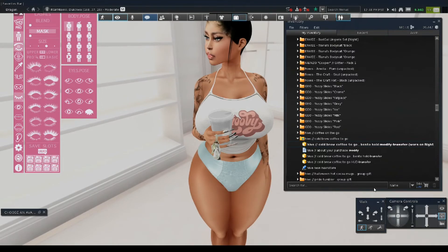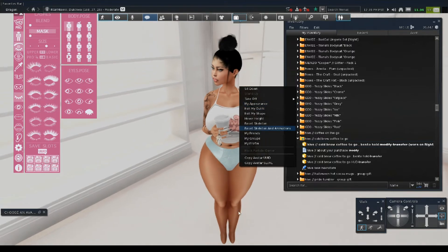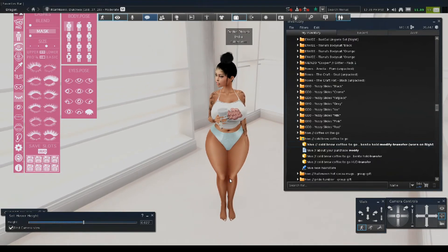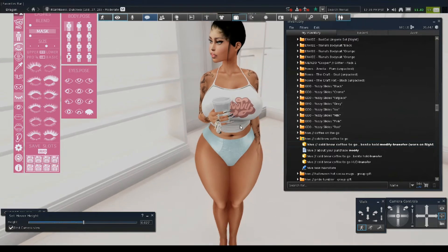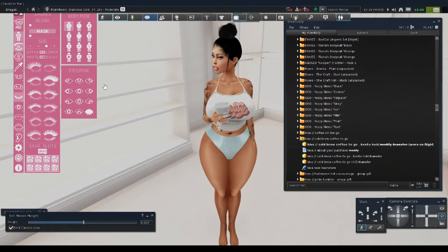Also guys, if you want to adjust her hover height — because you see how her feet are in the ground — this is what you do: just right-click and press hover height, and then bring her up. I don't like how big her feet are, I think I need to go back into shape. It doesn't look like she's beach ready — she's got lingerie on, so it looks like she's bed ready. We're just going to call her bed ready.